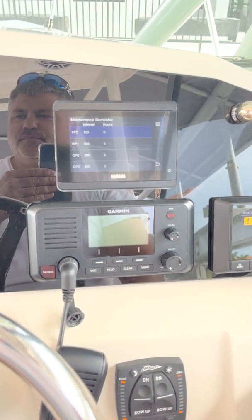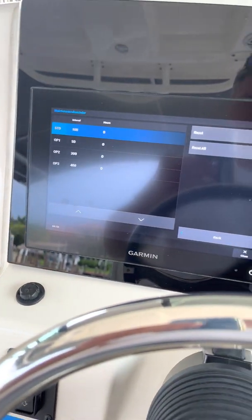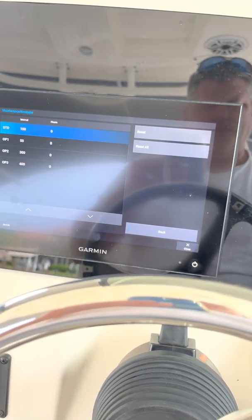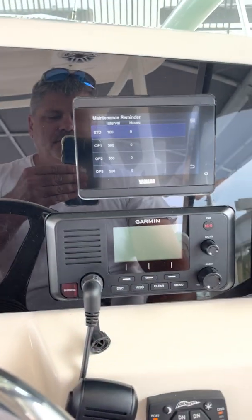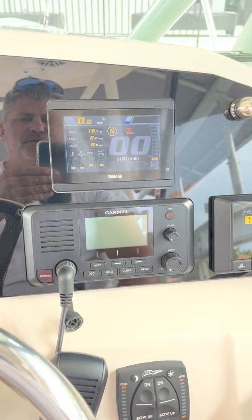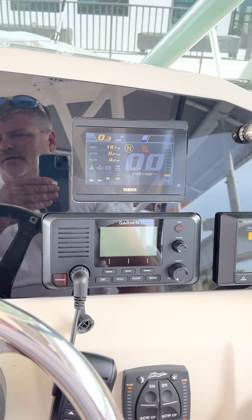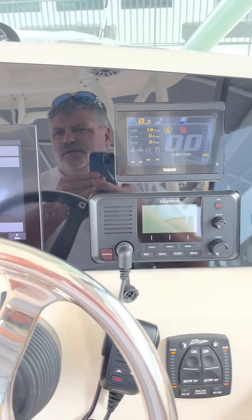There are some differences — I've got different reminders set on one side versus the other. There's more to explore, but at the end of the day I figured out how to shut off the beeping. I use this gauge for notifications and I write my hours down manually, so I don't really need a reminder, but there you go.